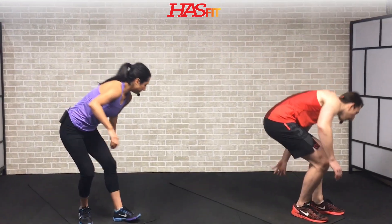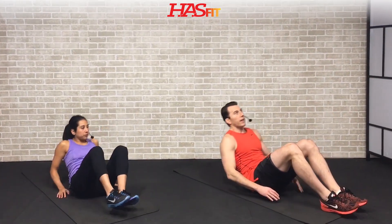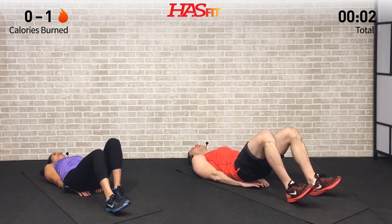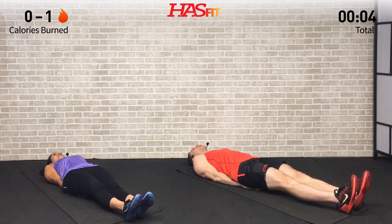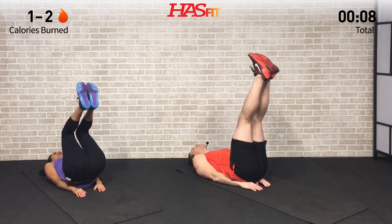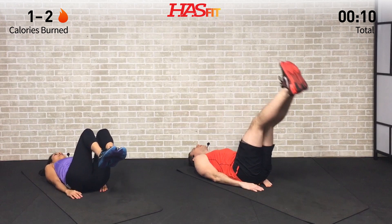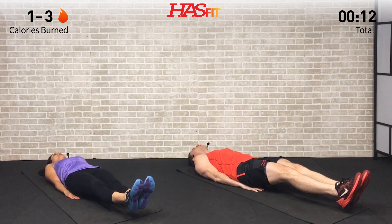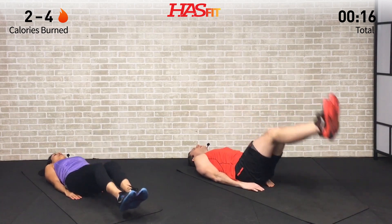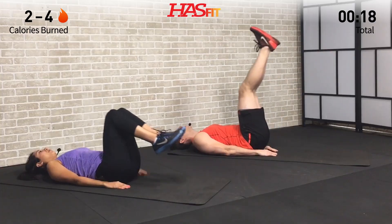No wasting time today. I'm going to be doing a lying leg raise plus reverse crunch, where Claudia is going to do a lying knee raise plus reverse crunch. Both starting with legs straight, but I'm going to keep my legs straight where she's going to bend at her knees. Then we're bringing our hips straight up and returning our legs back down — four parts: one, two, three, and four.